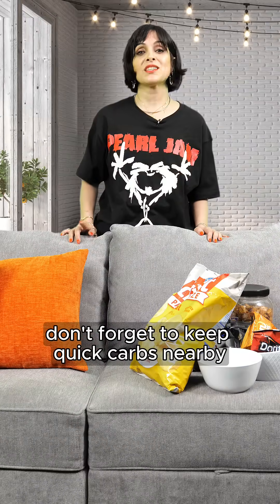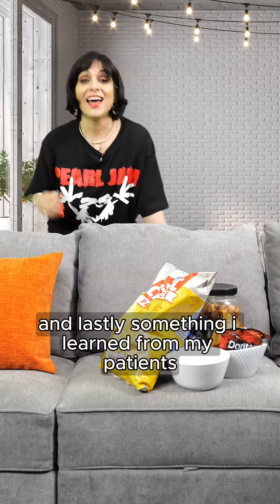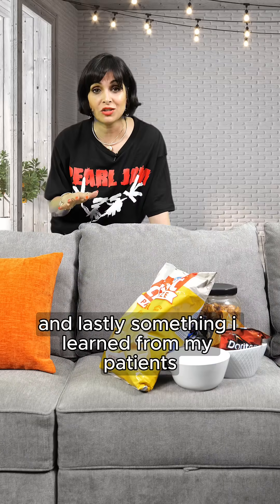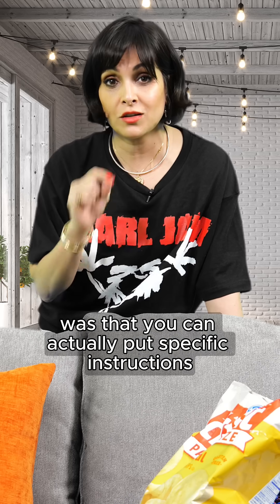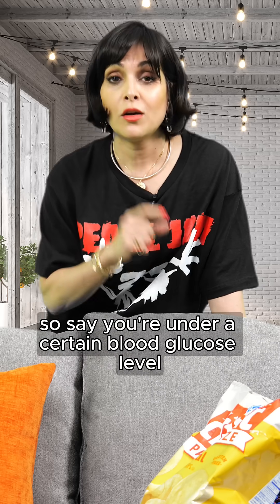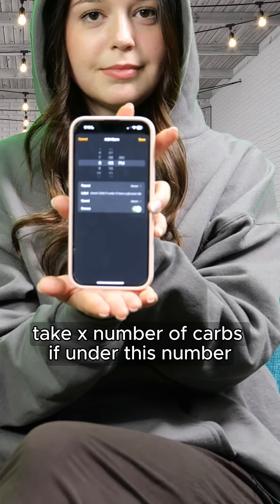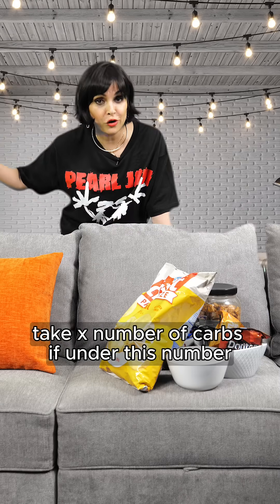Don't forget to keep quick carbs nearby, and make sure you stay hydrated. And lastly, something I learned from my patients: you can actually put specific instructions when you set your alarm on your phone. So say you're under a certain blood glucose level, write it out. Say, 'Please check your blood glucose. Take X number of carbs if under this number.'